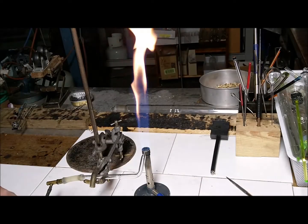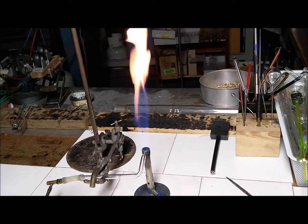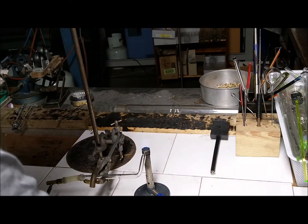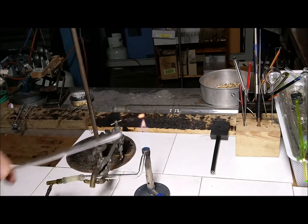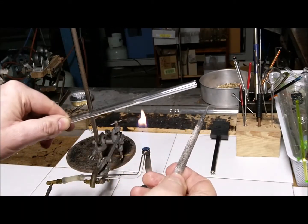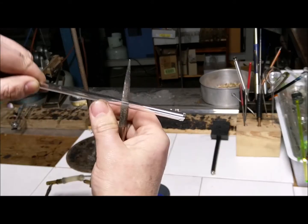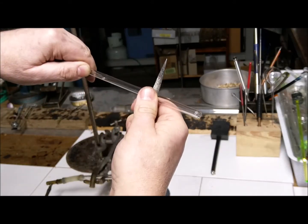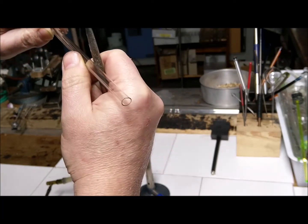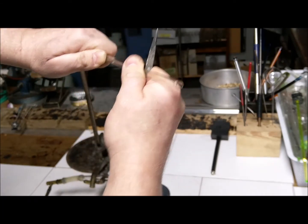The next thing we're going to learn is how to cut the glass tubing. All you'll need is a diamond file — a very cheap thing that you can get from any hardware store with a little bit of diamond on it, and that's hard enough to make a scratch on the glass. So with thumb and opposing finger pressing down on it while you give it a bit of a spin, it should make a nice deep scratch — a bit of a twist.